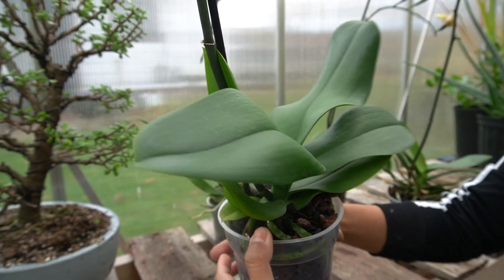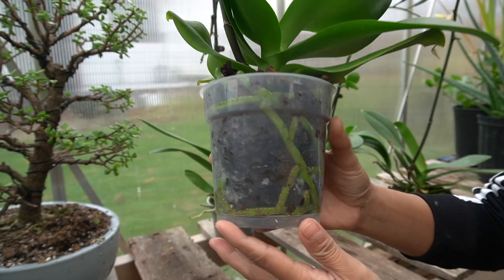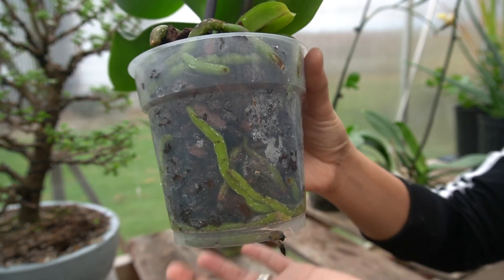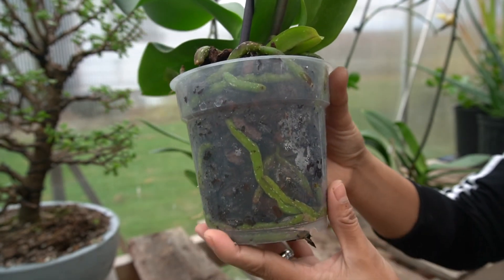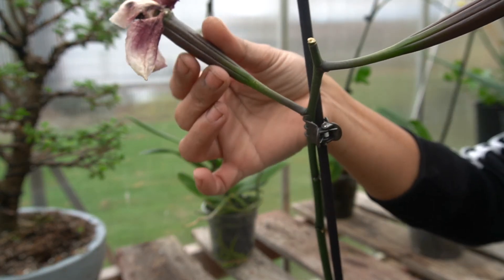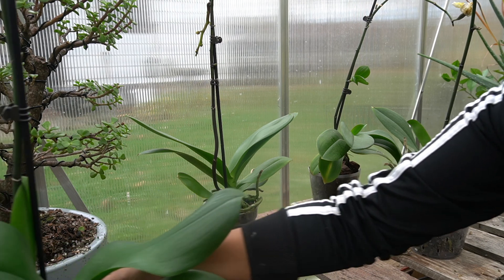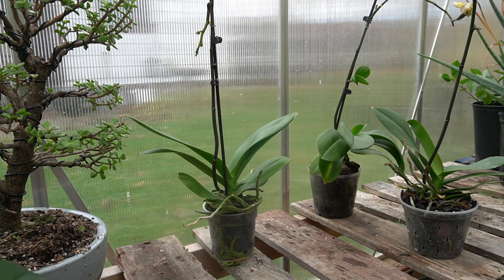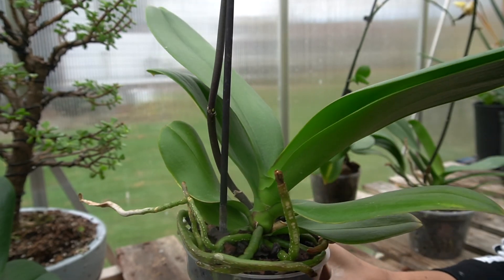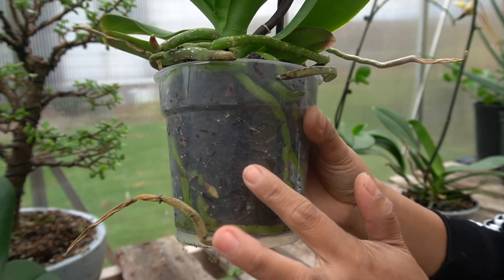This one right here — the leaves are huge and look at those roots. They're nice and plump and green. I just watered them yesterday so they look very wet right now. This one has two seed pods. According to the American Orchid Society, I need 120 days for them to be ready to harvest the orchid seeds.